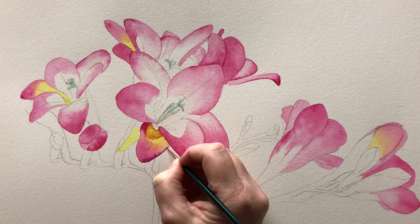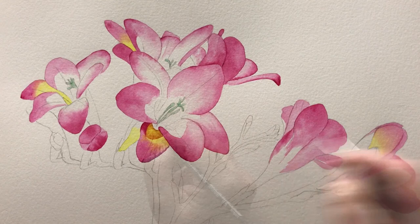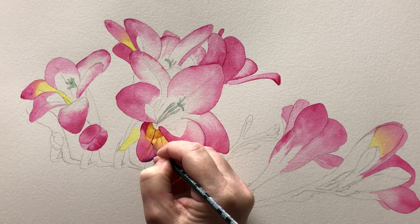Then I use my brush to pull the paint further on to the petal to create the veins that I see. I pick up some more paint on my brush and I paint in the deeper markings along the centre of the petal.